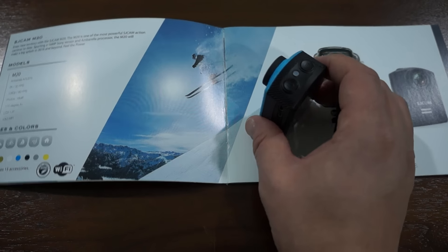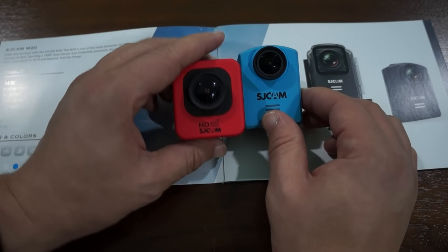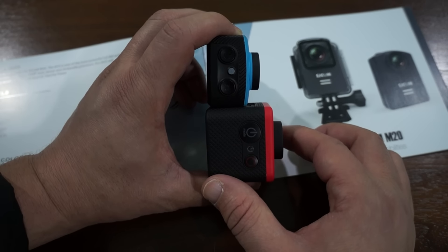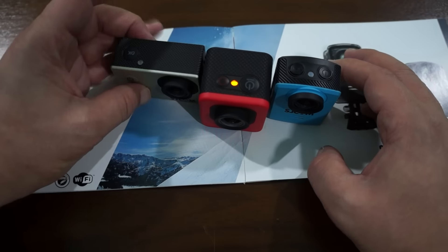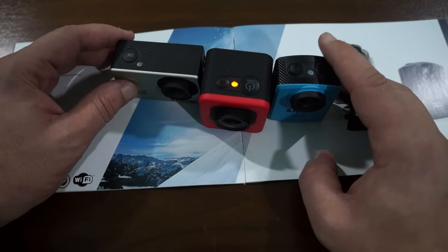Another cool thing about this camera is that it is the smallest SJCAM to date, so it has an awesome form factor. Here is the M10, and you can see that this is a lot thinner than the M10, so this would be a great camera to mount on your body as it would not be as bulky. The M10 was already small, and compared to the SJ4000 it was not as wide — so again, it is the smallest SJCAM to date and it has a great form factor.